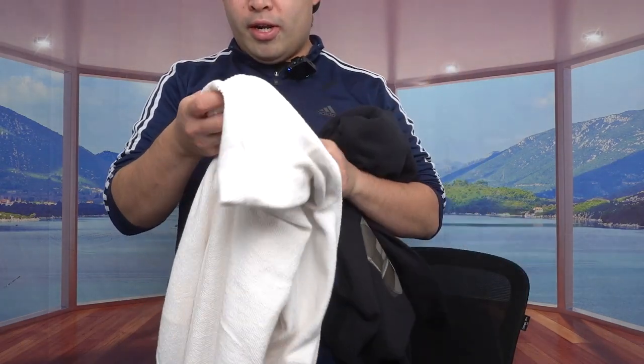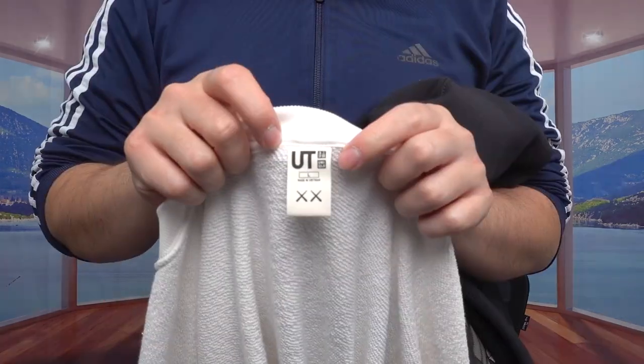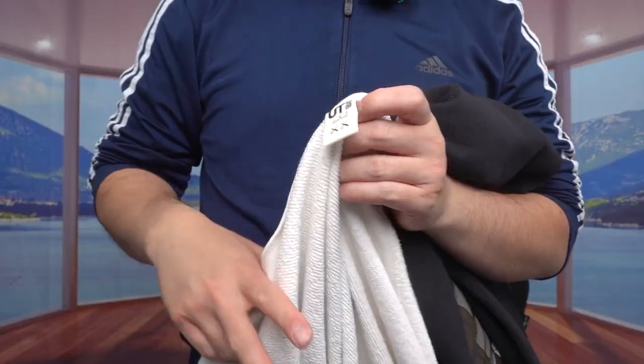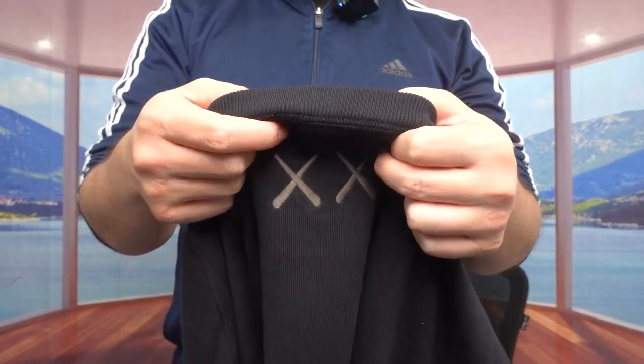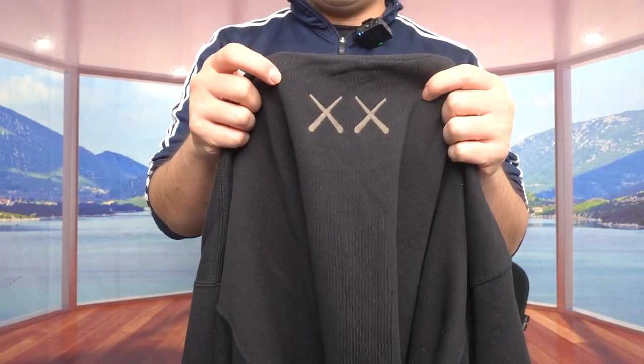Before moving on, they do have a very nice design on the tag area — you can see Uniqlo on here and the collaboration branding. And I just noticed there's actually a little design on the back part as well. It's not a huge design in the back — it's a small mini design.